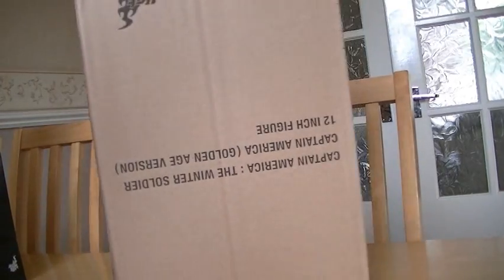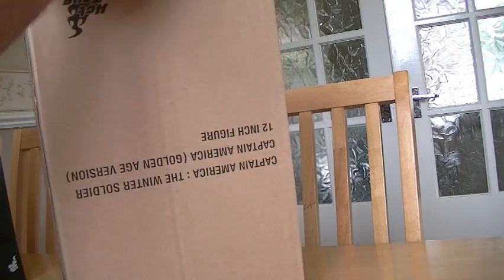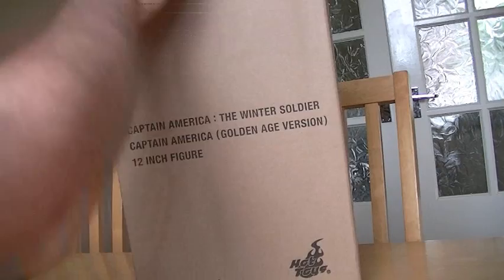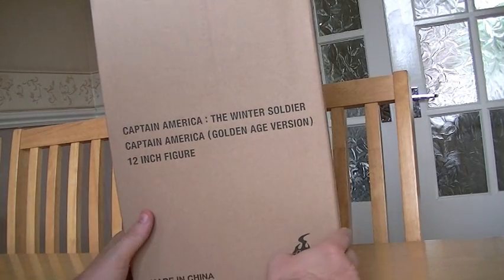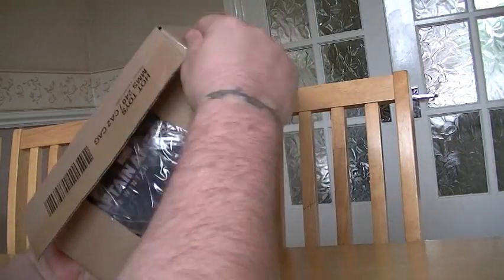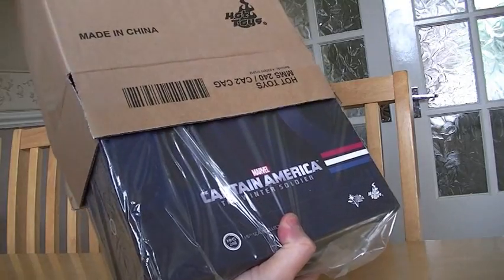I pull it out upside down only because when I cut my box open I normally do it at the bottom, so the next person that gets it gets a lovely mint-looking figure. Same on the inner box — cut your openings at the bottom. If somebody displays it, it looks like it's never been cut. I've already pre-cut the box because I don't want to fumble around with a knife or scissors while I'm rolling.